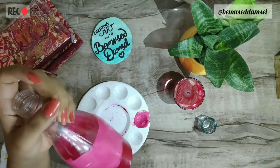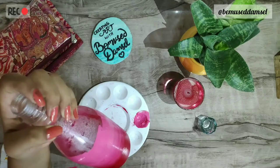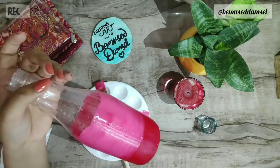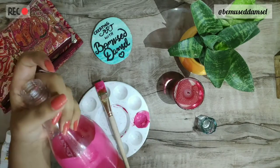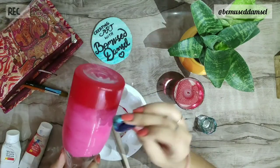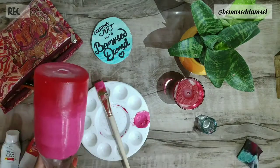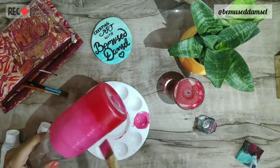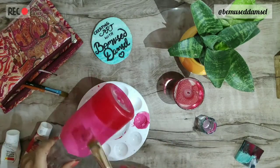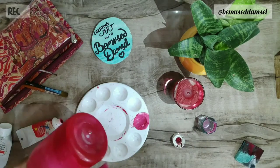I was struggling to blend the colors, but then I just gave a few strokes while both the paints were wet and added the darker shade as well. Then I used the sponge to slightly blend both the colors so it doesn't look weird. You can use water to blend or a sponge, or you just have to go with your gut feeling and see how it goes.